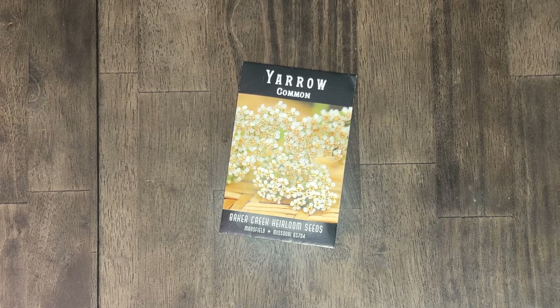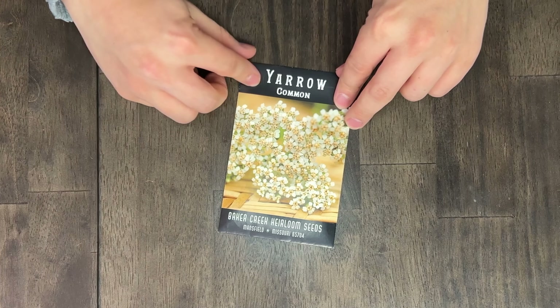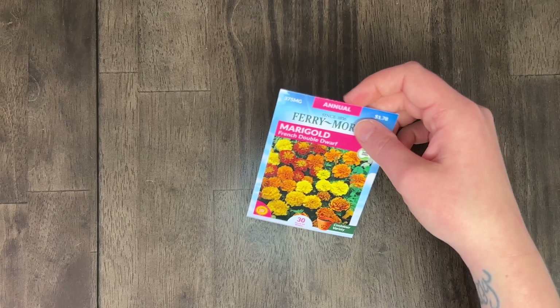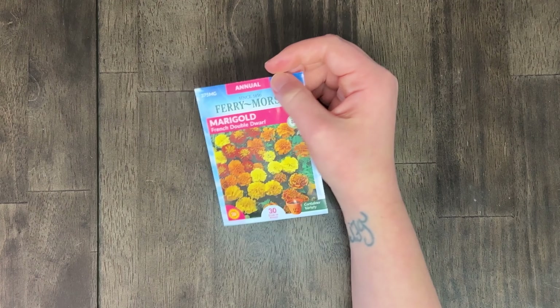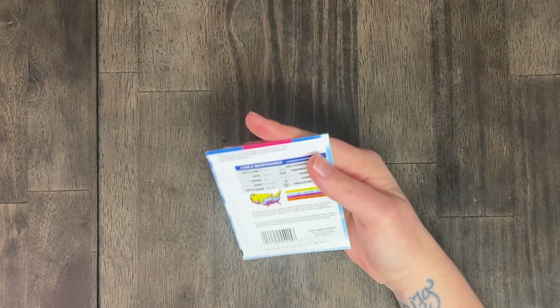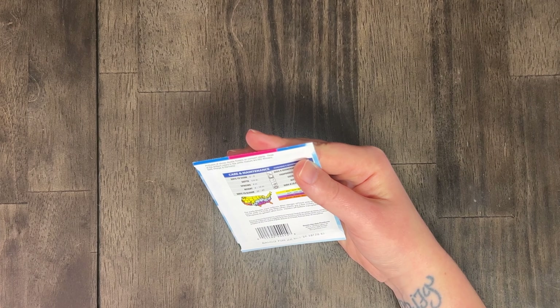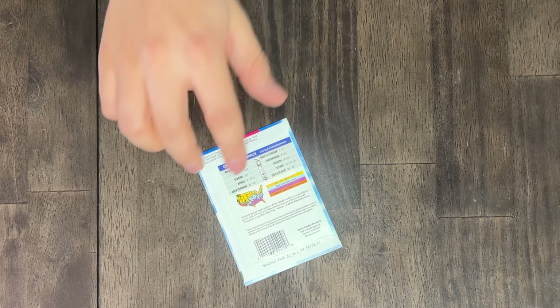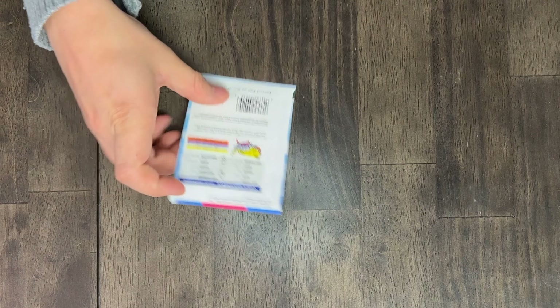First up is yarrow — I would like to give this a try. I'm going to say maybe though; I don't want to waste the seeds. Next is marigold — French double dwarf. We always buy our marigolds started, but why don't we try and grow them from seed this year? We did have good luck with the marigolds we bought started spreading pretty well. Why don't we plan to start them with tomatoes — some with basil, some with marigolds.